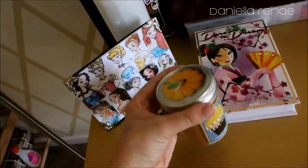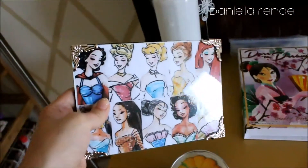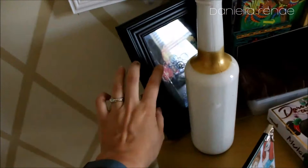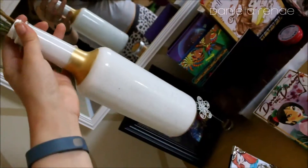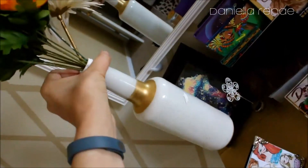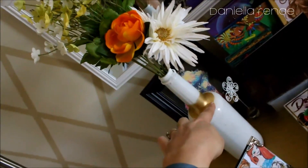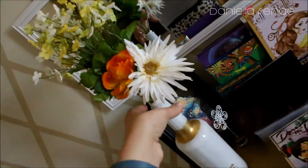On my desk I have a pumpkin cupcake candle from Bath & Body Works that my friend Kelsey got me. There's a picture of the Disney princesses I printed off the internet — they look fabulous as always. Behind it is another cool printed picture. I also have a homemade vase — these bottles are from my husband's workplace, a glass and plastic container distributor. I painted the inside white for our wedding, then used that same gold paint around the rim and added some fake flowers.